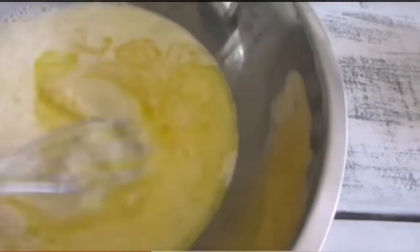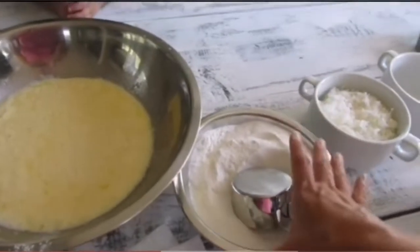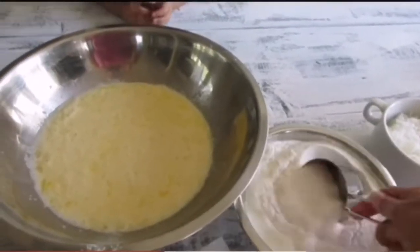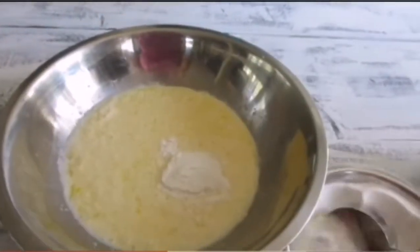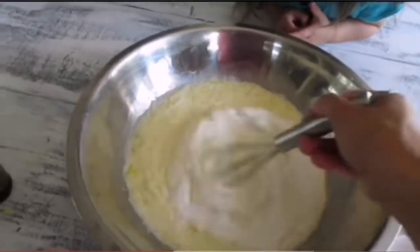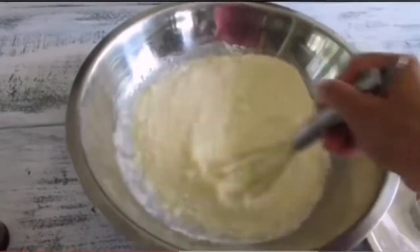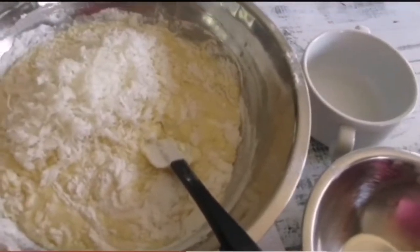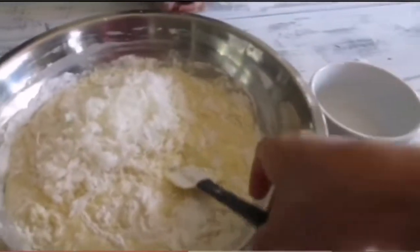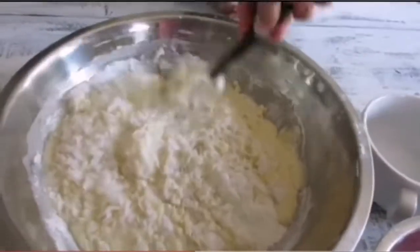I've made this so many times I know it fits in this little bowl, but you should get a bigger bowl. I add the dry ingredients a cup at a time and mix gradually. I like to add the coconut flakes in separately, but you can add them all in with the dry ingredients — just mix it and pour it into your dish.